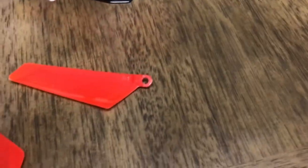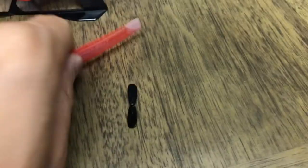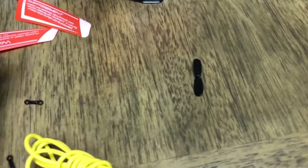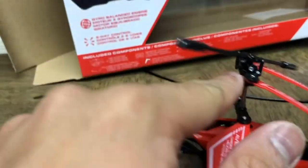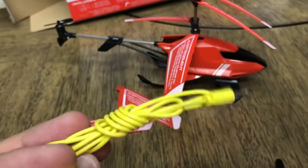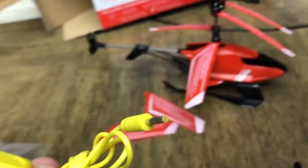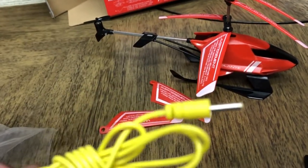We obviously got the instruction manual. I already know how to fly a helicopter, but for those who are new this is useful. You also have spare parts in the set — a spare tail rotor and a couple of blades. I don't know why only two; they should put all four. There are also two pieces that hold the fly bar.